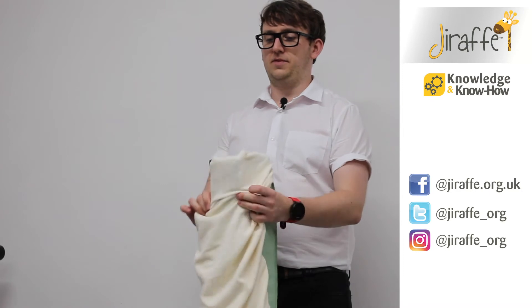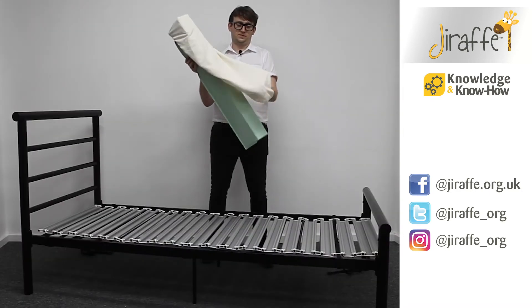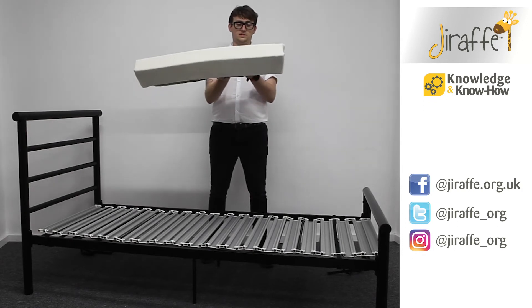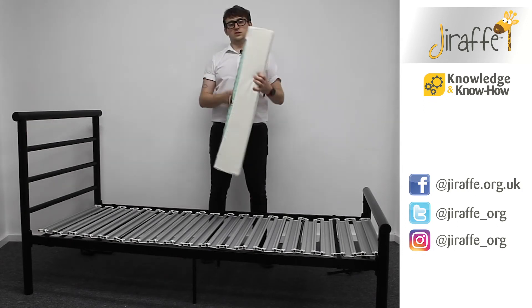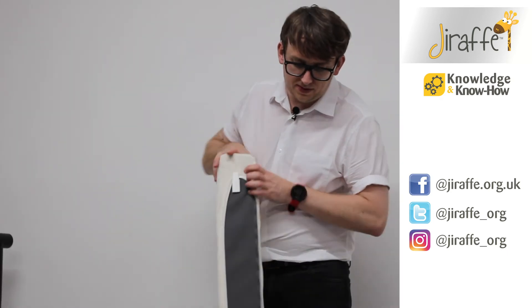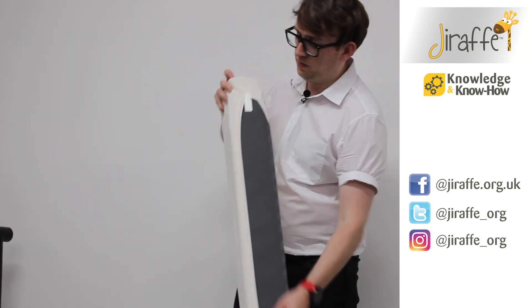Simply slip it over the top and then bring it round to the other side, ensuring that once the cover is on, the white clips are left exposed.